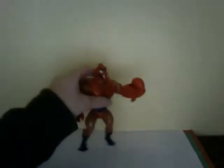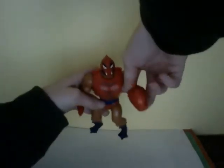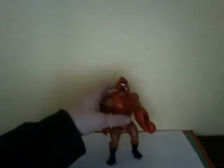He does have an action feature - when you push right here on the claw, you can move the claw up and down. And it was supposed to be his crushing battle grip, is what the gimmick was.